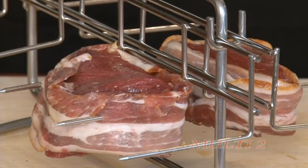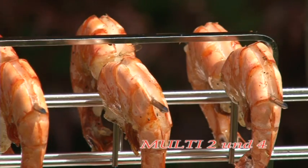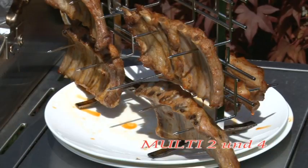The original accessories also include fish holders with five skewers each for a fish of up to 16 inches long. Larger holders for bigger fish are available on request.